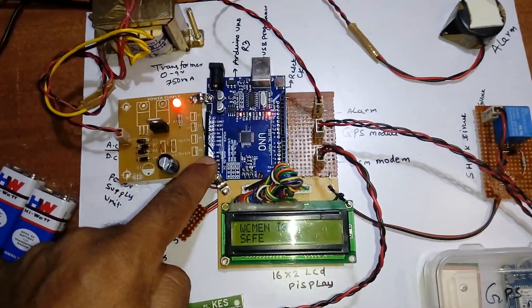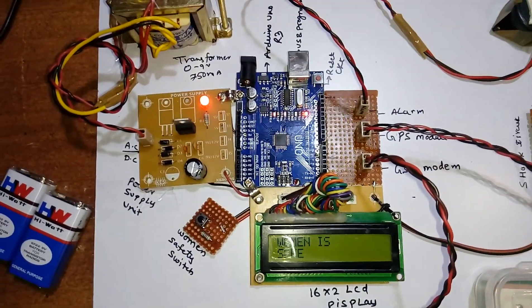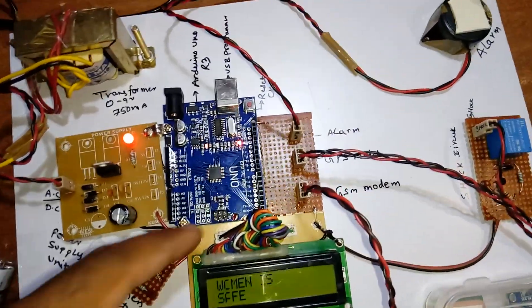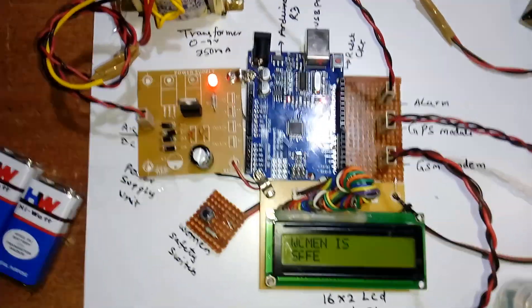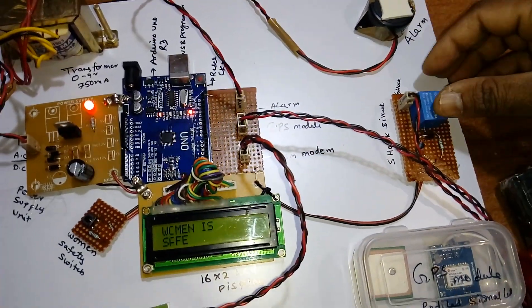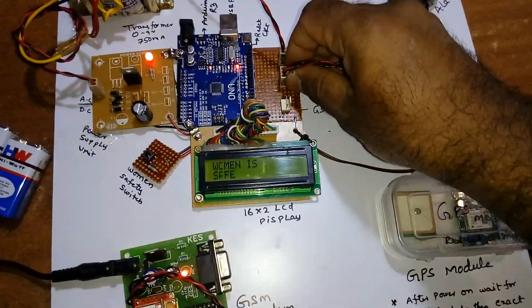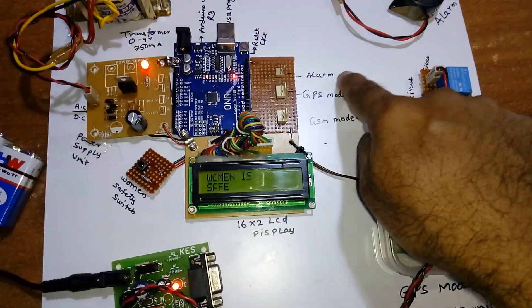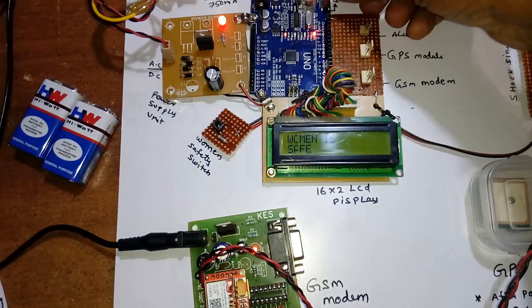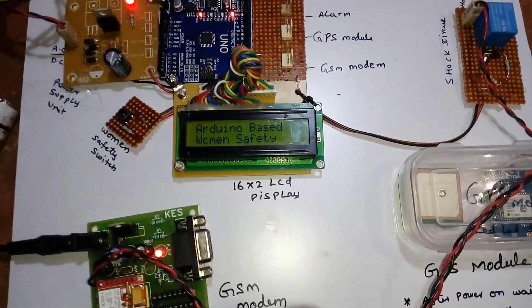The Arduino Uno R3 board uses a 28-pin IC in a DIP package, with analog pins A0 to A7 and digital bidirectional I/O pins 0 to 13. The outputs connected are the alarm, shock generator, GPS module, and GSM module — all plug-and-play. We also use a 16x2 LCD character display to show whatever the microcontroller is processing.